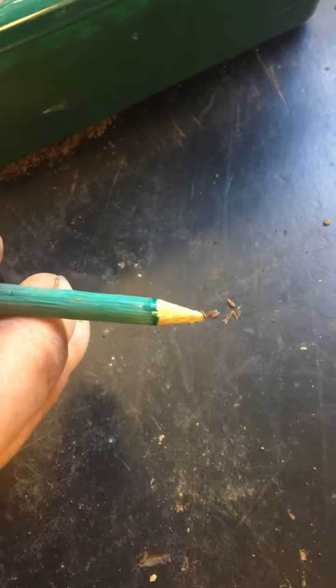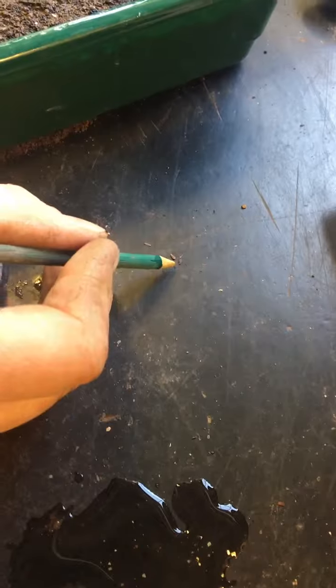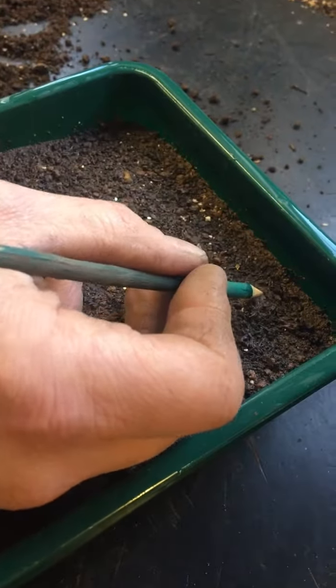Some people will do this with their fingers and just dip their finger into some water. But if you've got fat sausage fingers like I've got, this is a bit more accurate.